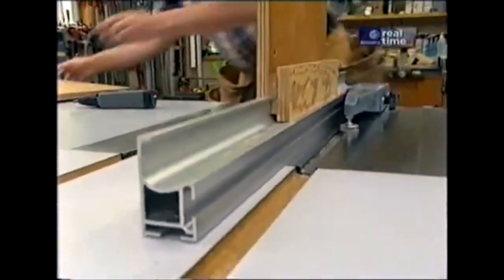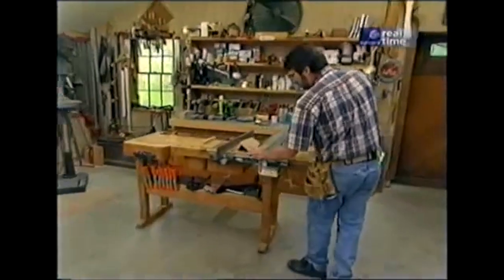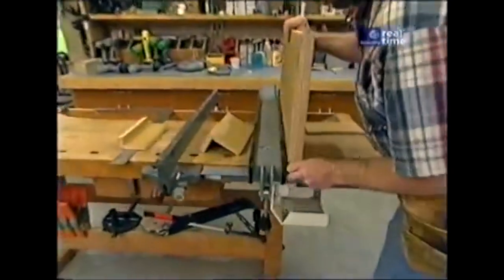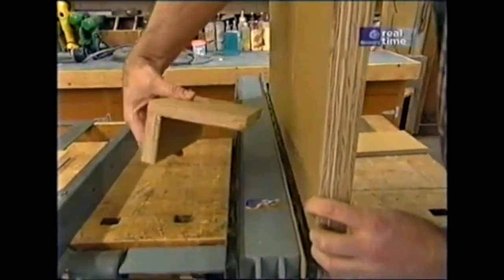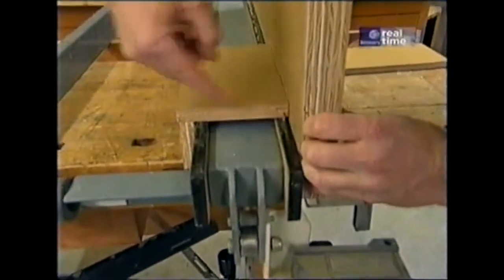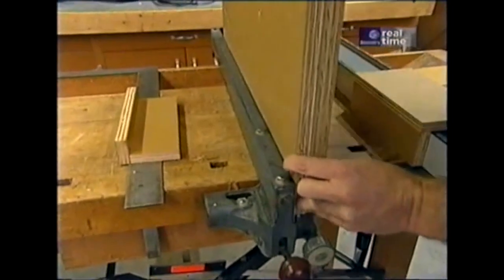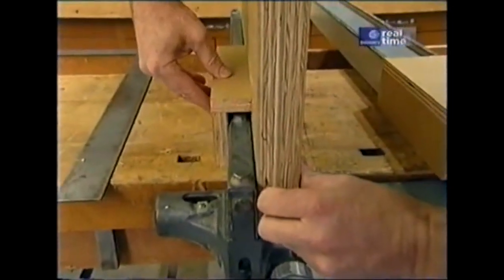If you happen to have a Biesemeyer fence, which has two flat sides, it gets a little bit simpler. I would take some pieces of plywood — the same length as the jig — and create a right angle, which would form a box that drops over the fence. If you have a standard issue fence, the idea is the same, except that the box becomes a little bit smaller.